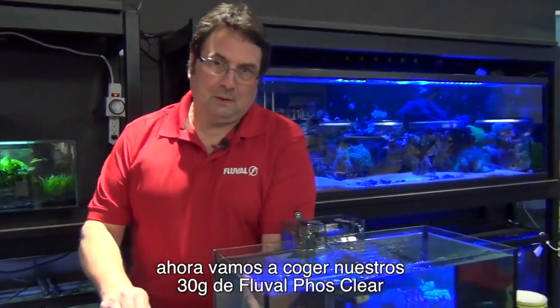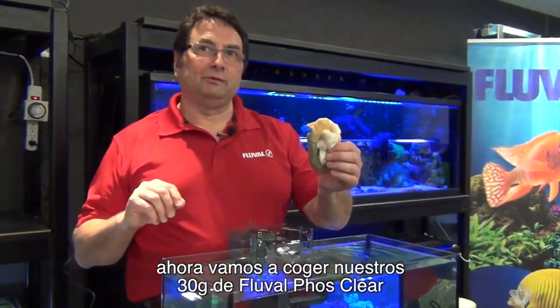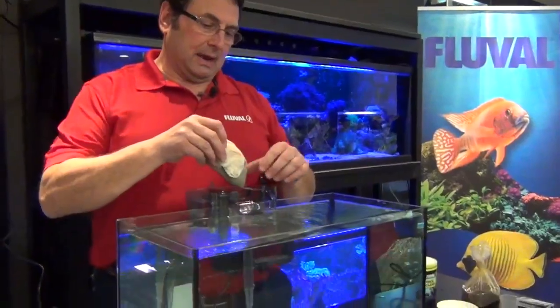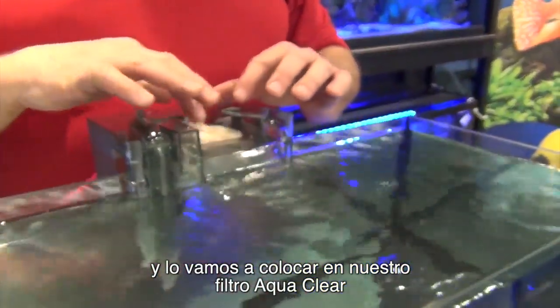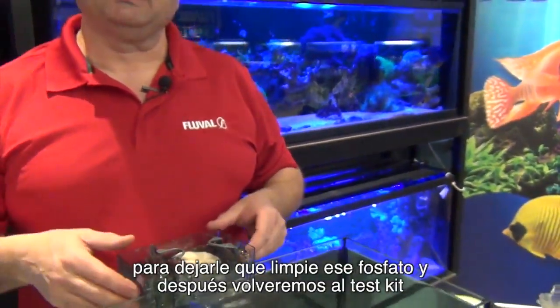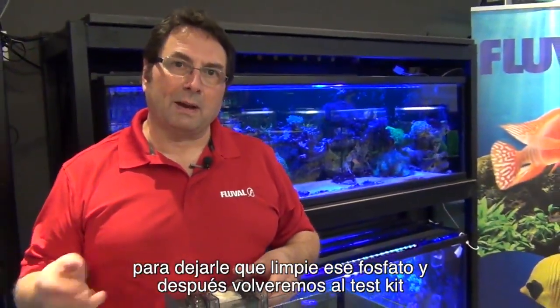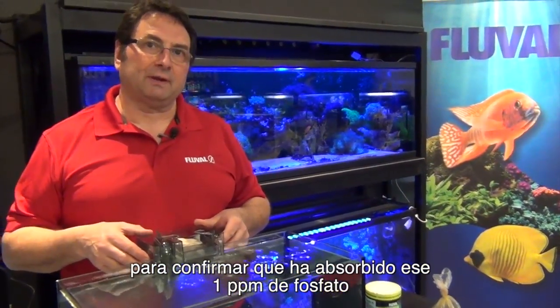Now we're going to take our 30 grams of Fluval PhosClear and put it in our AquaClear clip-on filter, and we're going to let that run for a little bit to give it a chance to clear the phosphate, and then we'll go back to the test kit to confirm it's absorbed the 1 ppm of phosphate.